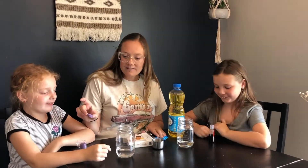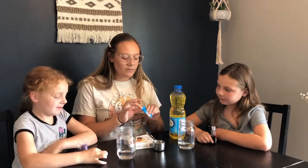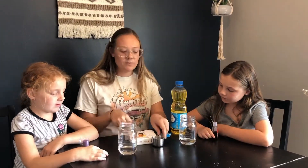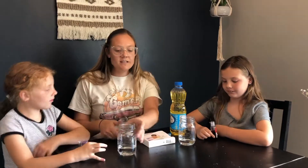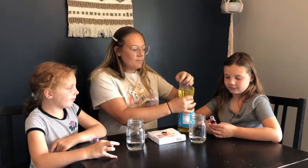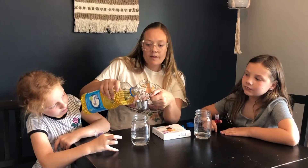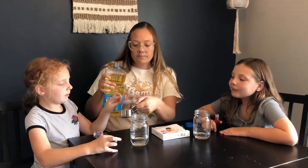In your kit you have this and an Alka-Seltzer tablet — it's the white one. We're gonna start with this one. What you're gonna need is a clear cup and some water, and you're gonna pour in some vegetable oil. We're using a 1/3 cup. Parker, go ahead and pour it in the cup first.